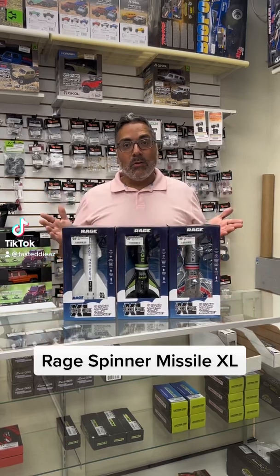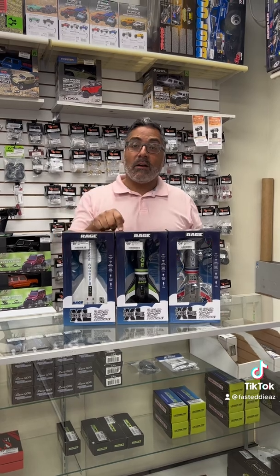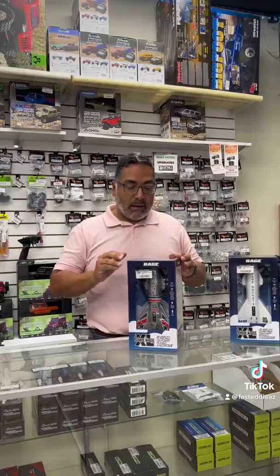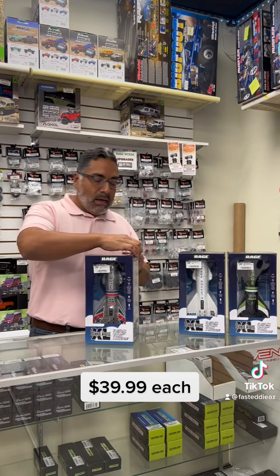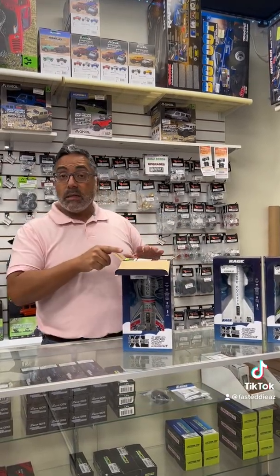They have arrived. The all-new Rage Spinner Missile XL are here at Fast Eddie's. So while I take these out of the box, I'll tell you a little bit about them. These are available in three different colors — we've got the black, the white, and the silver. This is a new addition to the Rage Spinner Missile lineup.